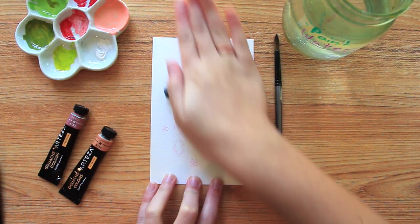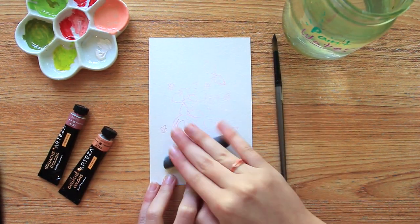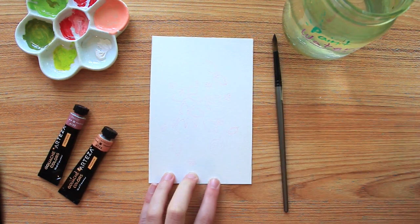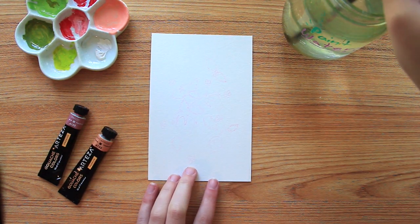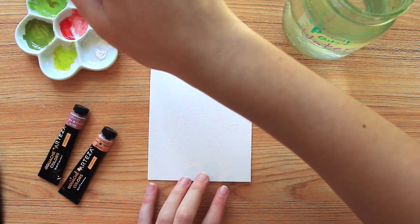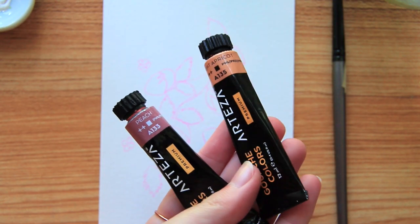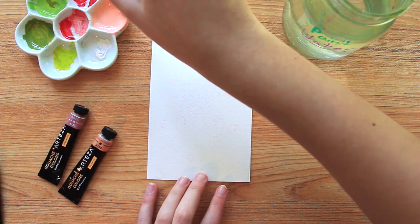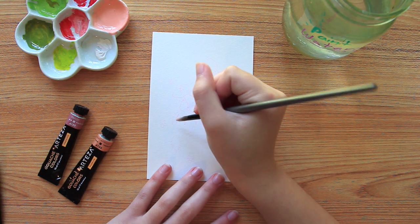The first thing I did was just draw a little design that I liked and then I went over it with my kneaded eraser and lightly erased the sketch. Then I took a combination of peach and light apricot — I'm using Arteza gouache by the way — and this is going to be our base layer for the strawberries.